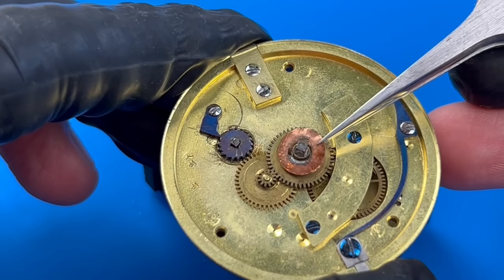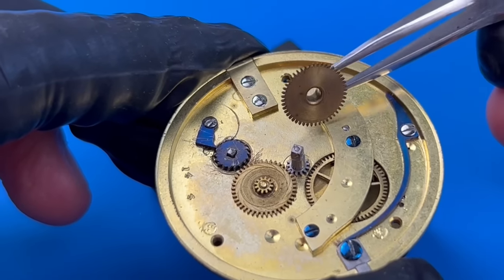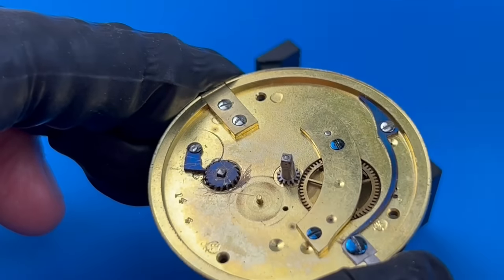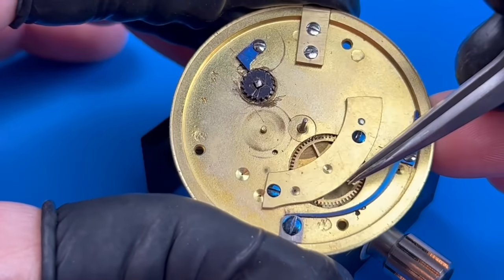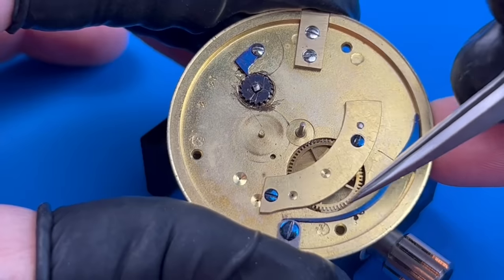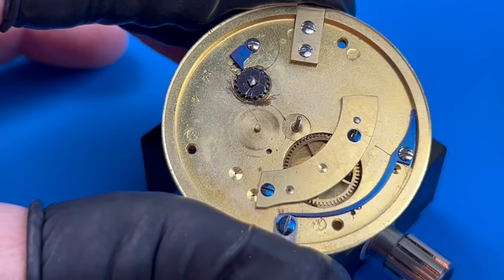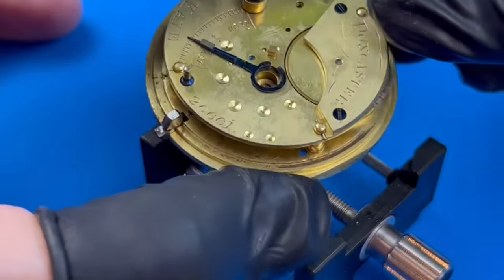Unlike American pocket watch companies who kept stellar factory records, it's highly unlikely I'll be able to find replacement parts for this watch. Aside from perhaps the hands and crystal, I'll need to make everything myself. I will now pull out the brass pins to remove the dial, taking note of which pins went where and if there are any missing pins I'll need to make later. The carcass of the original hour hand is removed. The dial washer, hour wheel, minute wheel, and cannon pinion are uninstalled.